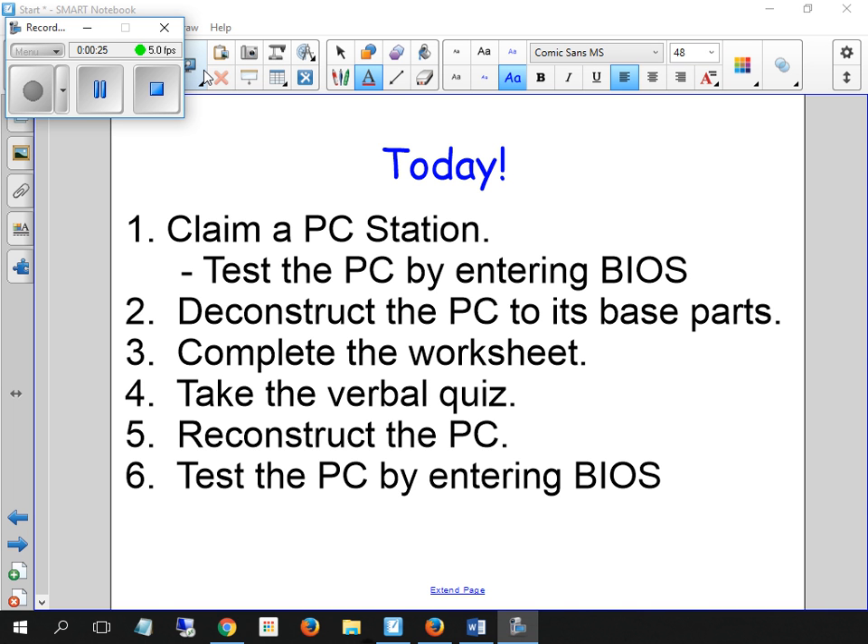Now we've got two stations sitting there. That one's working, that one's fine. So later on today, when you're testing at the end, they're supposed to test. Okay, so you're going to deconstruct the PC down to all of its base parts first. All your parts should be on the table set up so you can reconstruct.